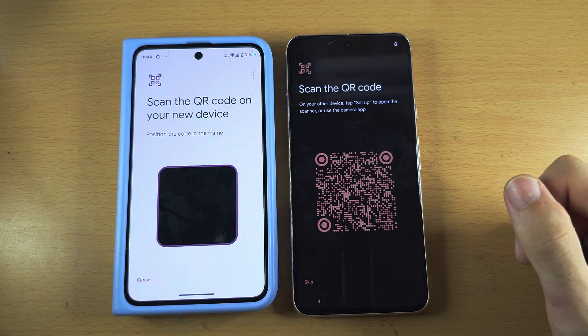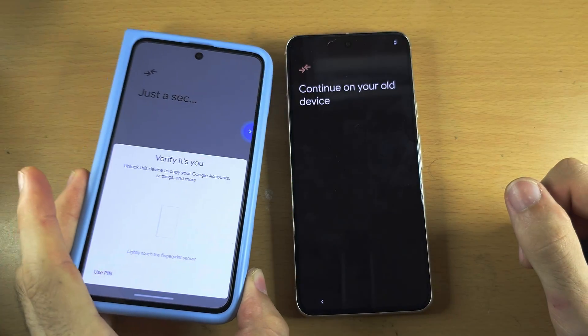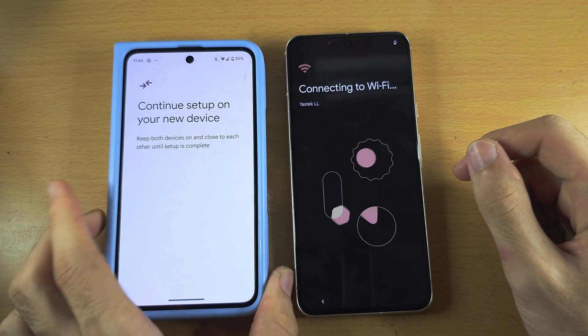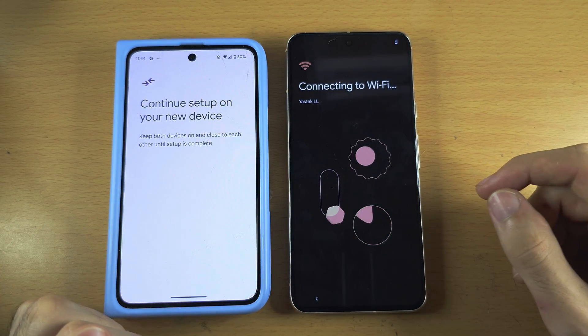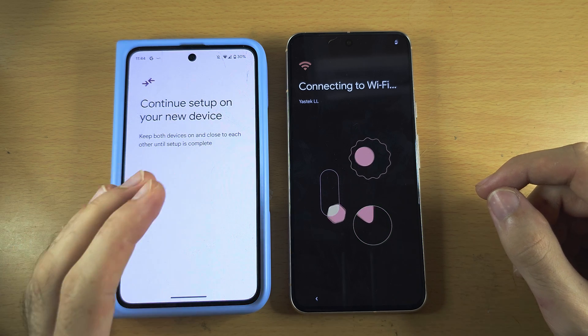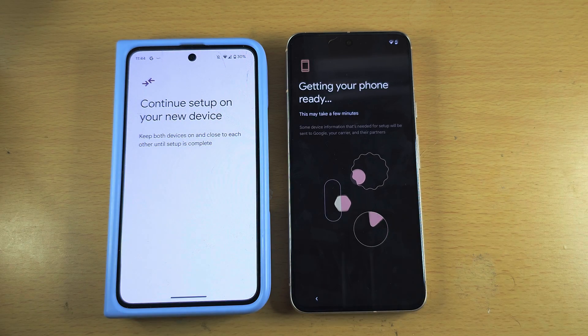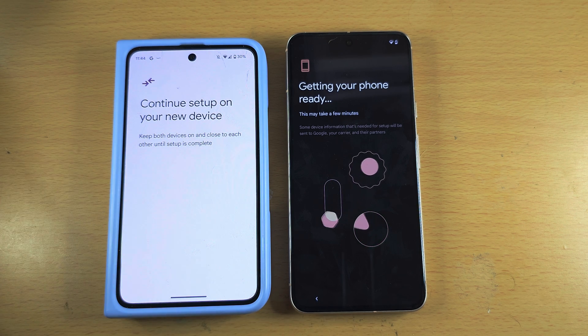Now you need to scan the QR code. Enter your biometrics on the old Pixel — this will transfer the Wi-Fi network and your Google accounts from your old Pixel to the Pixel 8. Note that this on its own will not transfer all of your data; that will come later.